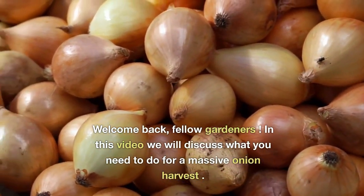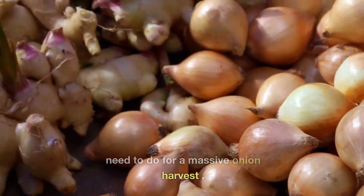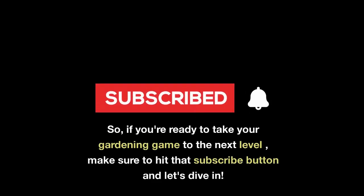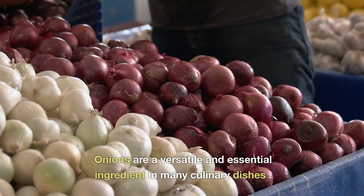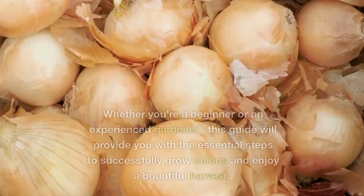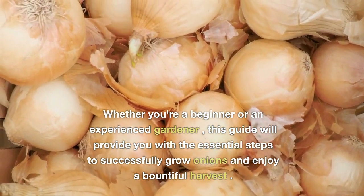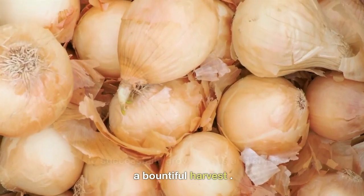Welcome back, fellow gardeners. In this video we will discuss what you need to do for a massive onion harvest. If you're ready to take your gardening game to the next level, make sure to hit that subscribe button and let's dive in. Onions are a versatile and essential ingredient in many culinary dishes. Whether you're a beginner or an experienced gardener, this guide will provide you with the essential steps to successfully grow onions and enjoy a bountiful harvest.